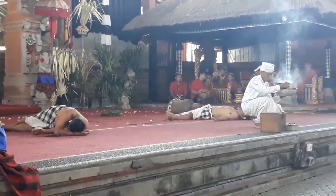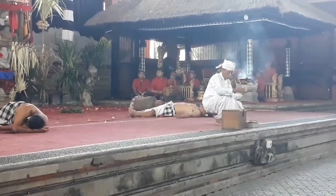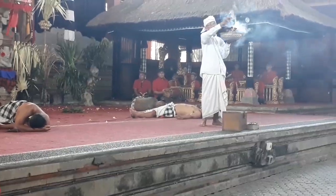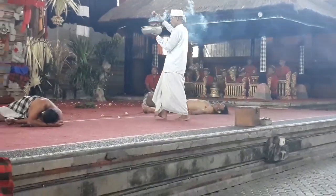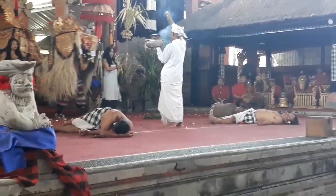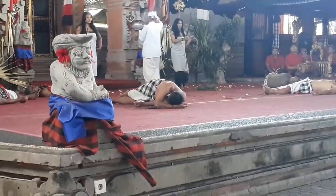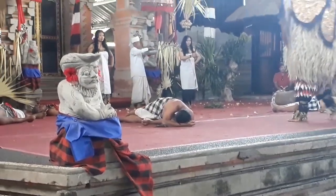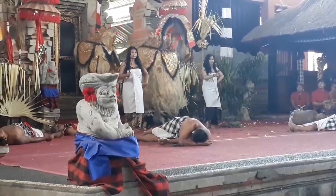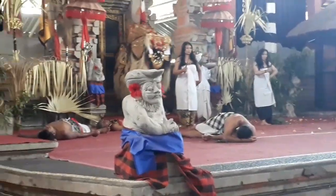Penolakan ini membuat Batari Durga marah dan hendak memangsa Sadewa. Sementara itu, Batara Narada yang menyaksikan semua peristiwa itu segera melapor ke Batara Guru, yang segera pula pergi menjumpai Sadewa. Kepada Sadewa, Batara Guru meminta agar permintaan Batari Durga untuk meruatnya disanggupi, karena Batara Guru segera akan menyusup ke tubuh Sadewa. Akhirnya dengan bantuan Batara Guru, Sadewa berhasil meruat Batari Durga sehingga pulih seperti asalnya, cantik berseri. Sebagai terima kasih, Durga memberi nama Sadewa yaitu Sudamala, yang artinya orang yang berhasil menyucikan mala.